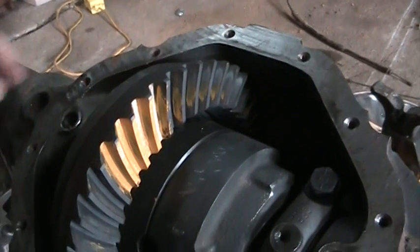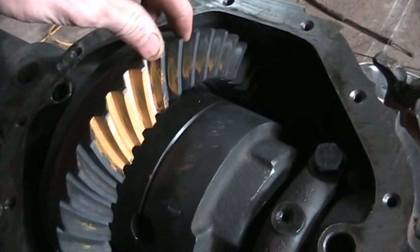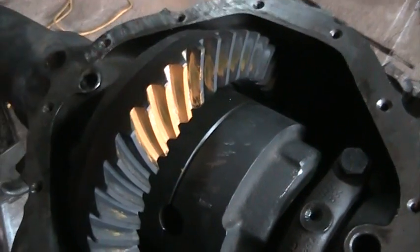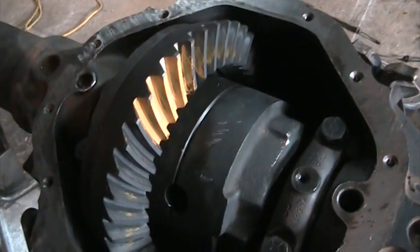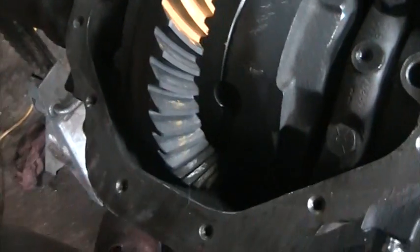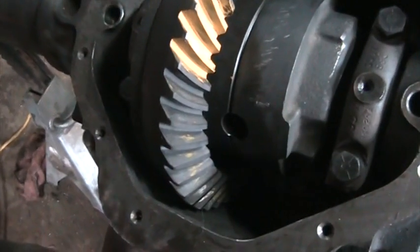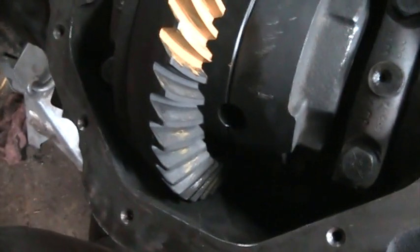It doesn't go too deep, the backlash is set up correctly — you can hear just a little tick in there. These gears were sold with a specification that they should be set up between 7 and 9 thousandths backlash. So that's where I went: 8 thousandths.